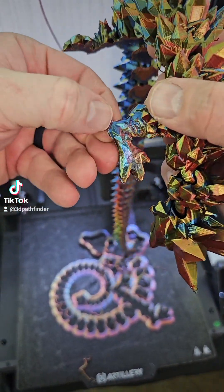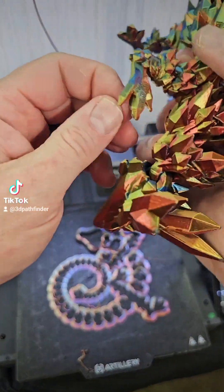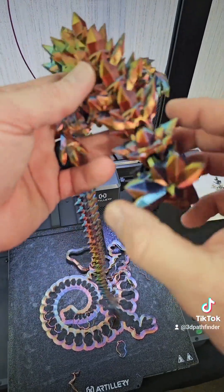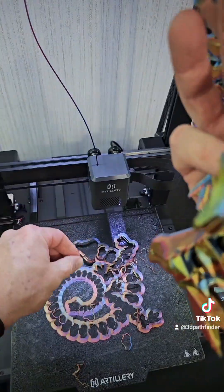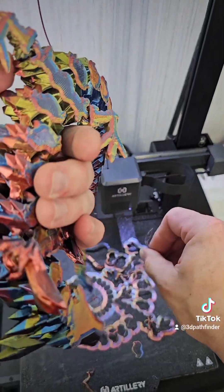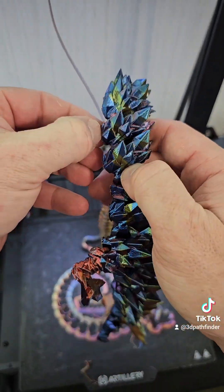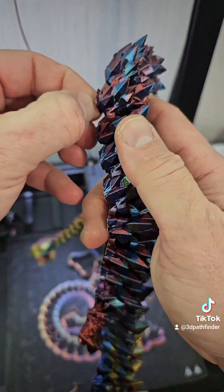I did a dual line, or two-line, infill modifier on this — so it's lower infill but thicker lines. You can do it in Cura: drop your infill percentage but make the infill lines thicker, which actually saves on some material because you're not printing as much infill overall. It can also make the part stronger by increasing the size of the infill lines rather than the quantity.